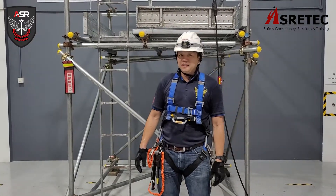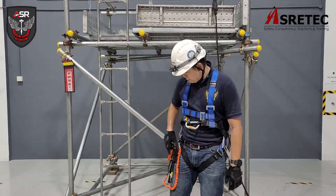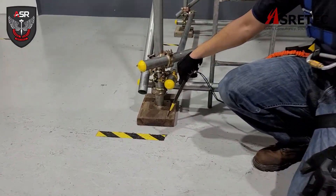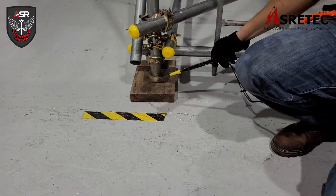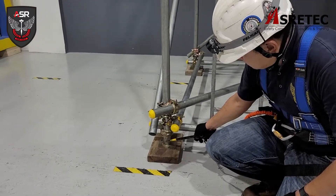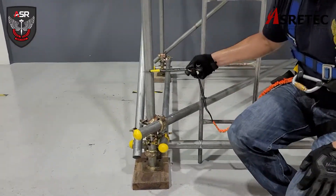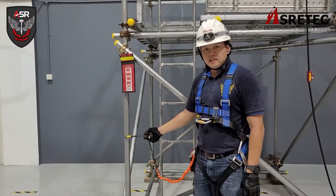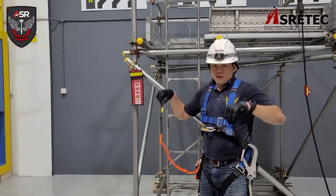Let me introduce to you the basic components of a scaffold. This is a sole plate. This is a base plate. This is a standard. The verticals are the standard — they transfer the weight of the scaffold.